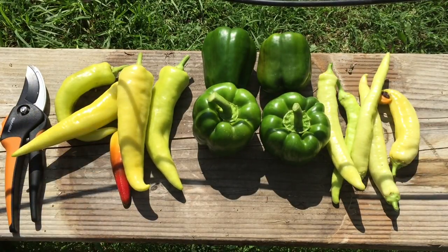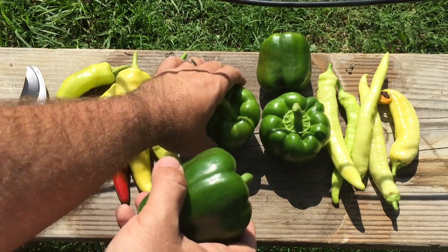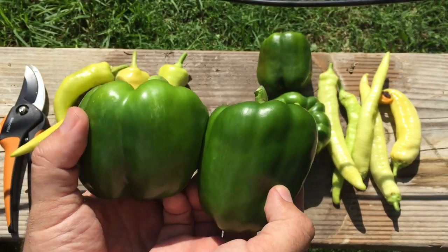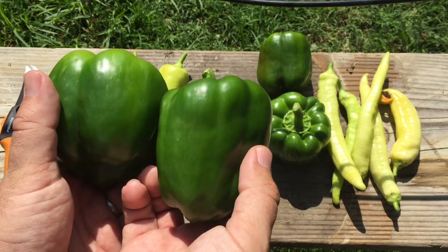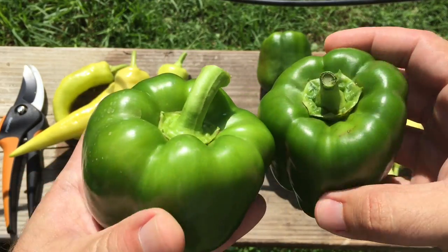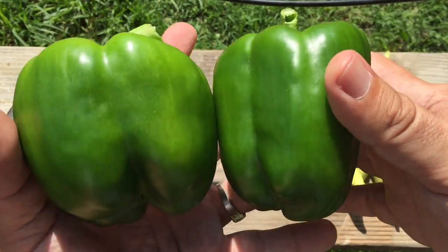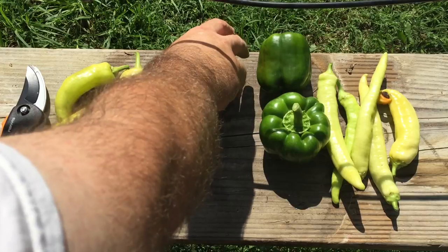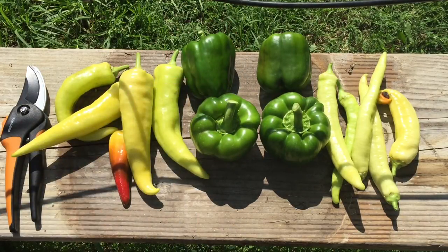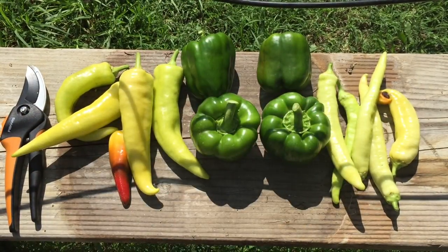We'll see what happens with the growth after I've done the pruning. Taking the biggest one here — this one even feels a lot heavier. That is the size comparison of the two types of peppers: one grown aquaponically and one grown in root pouches. All of them are good. I'm a little disappointed in the root pouch ones, but other than that, really good results.